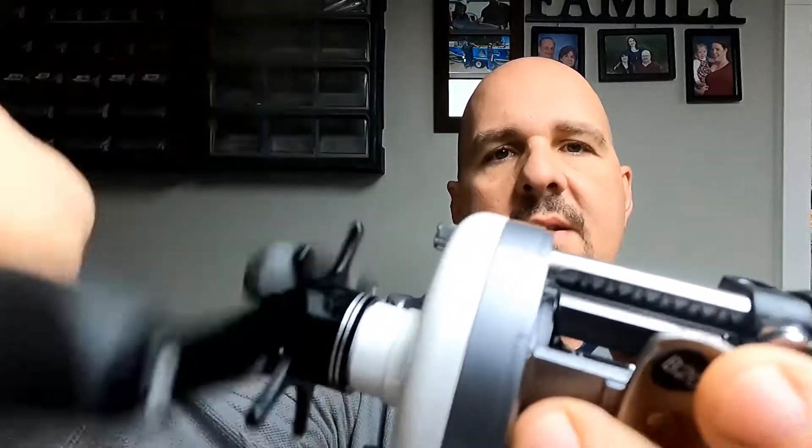Now that we've got our reel put back together, we now have a Bass Pro CatMax reel that even if this little switch happens to get bumped, there's no more clicks. I hope this video has helped you out and explained why I disabled these clickers in these baitcaster reels.